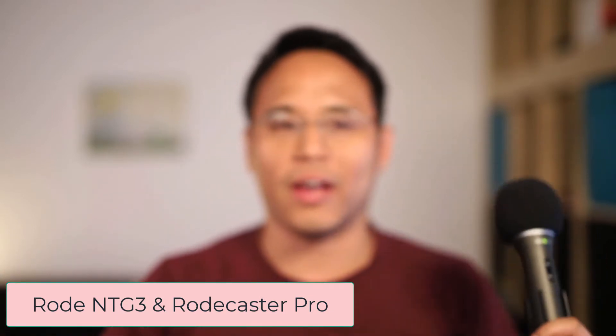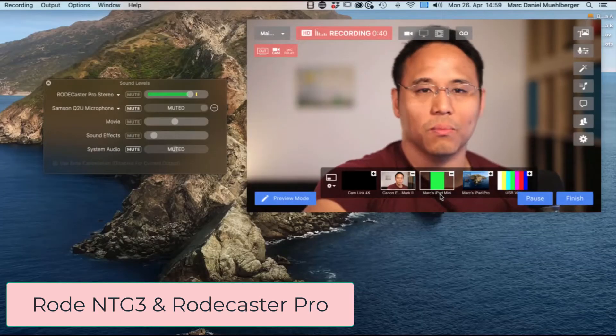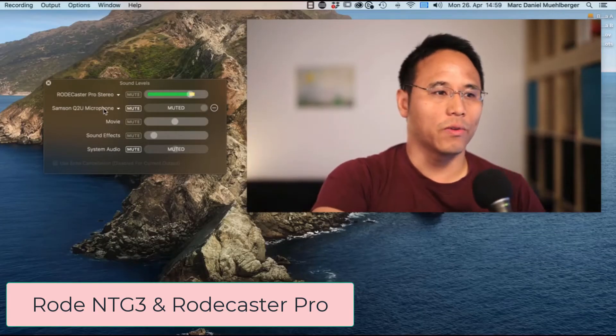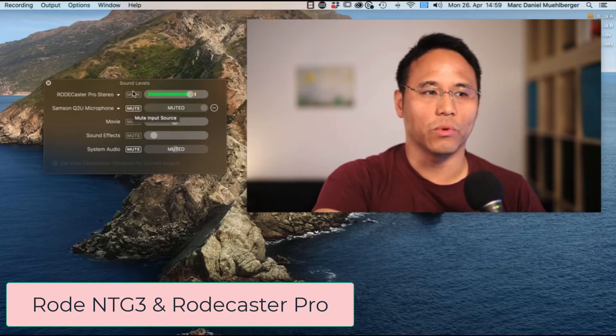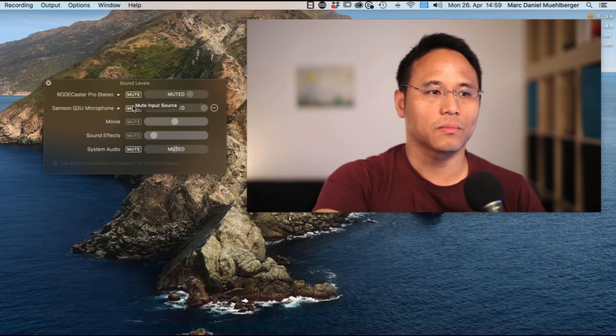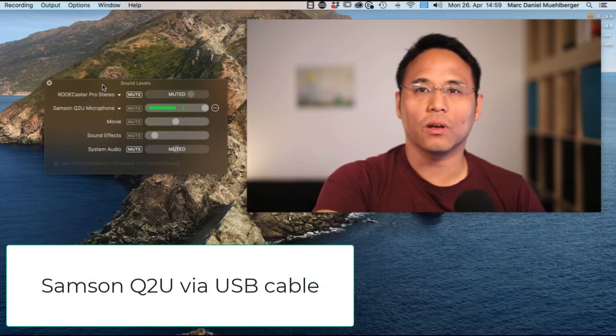So let's just take a look at what this microphone sounds like. I'll switch to the microphone now by sharing my screen, and over here I have the microphone selected. Let's just mute my normal microphone and then unmute the Samsung. Okay, so this is me speaking through the Samsung Q2U USB microphone.